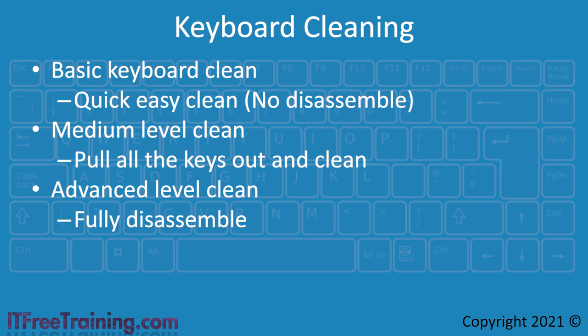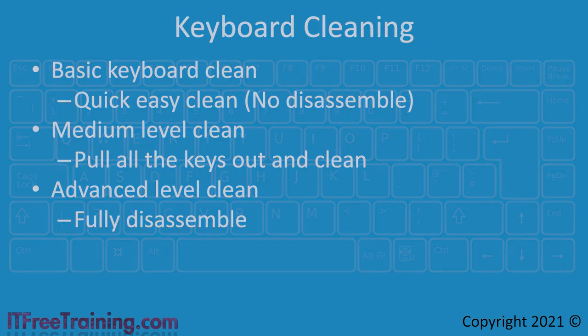Next, I will look at a medium level clean, where I remove the keys from the keyboard. This clean will help with any stuck keys, but increases the chance that you may damage the keyboard. The last clean I will look at is the advanced clean. This will give your keyboard the very best clean. However, it will mean a full disassembling of the keyboard, which will increase the risk of damaging the keyboard and may void any keyboard warranty you have. Each of the levels of clean builds on the last, so feel free to start with the basic cleaning and stop at any point.